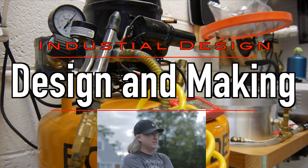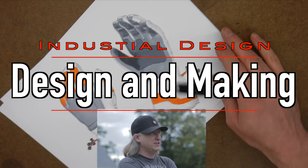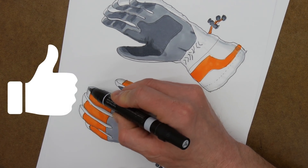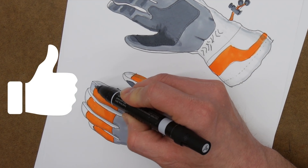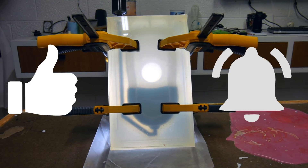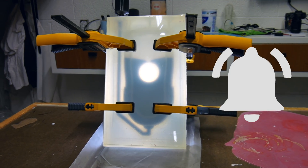My name is Eric Strebel. I'm an industrial designer. Welcome to my channel about product design and making. I hope that you like, enjoy, and become a subscriber. Make sure you give the video a thumbs up and then hit the bell — hit it again so you get the little parentheses around it. That way you'll be notified every time I have a new video.